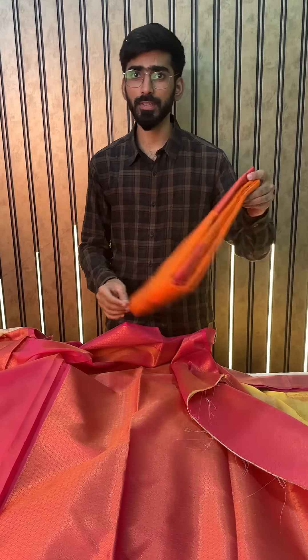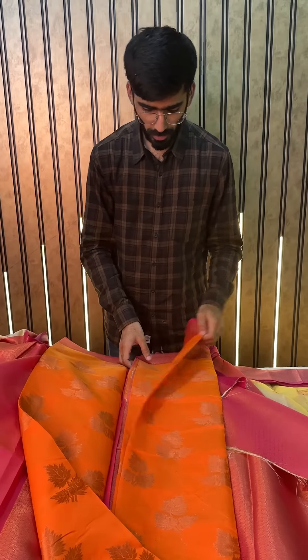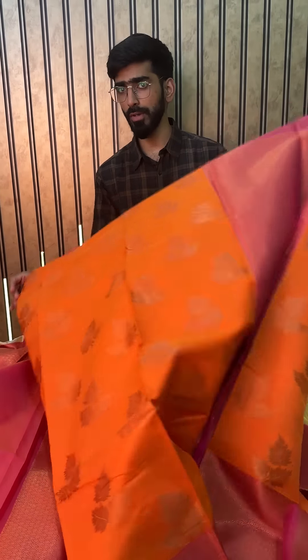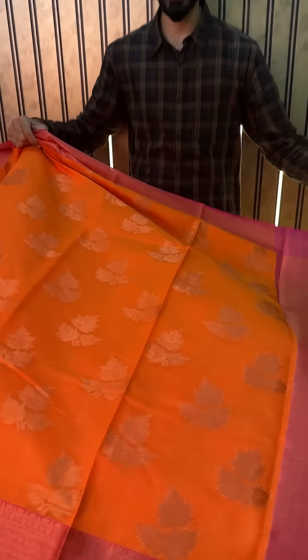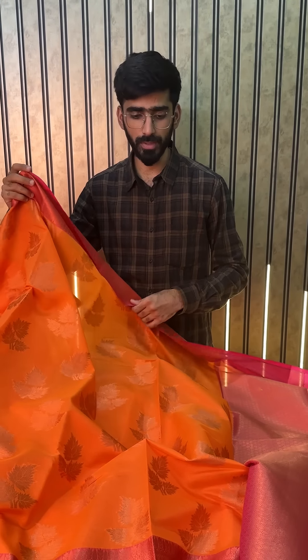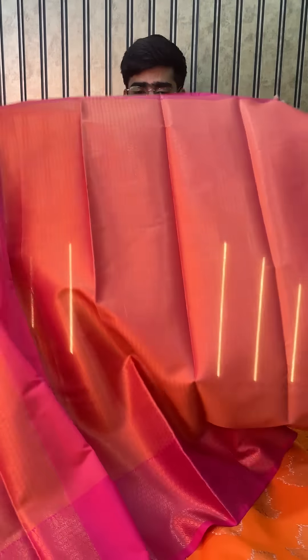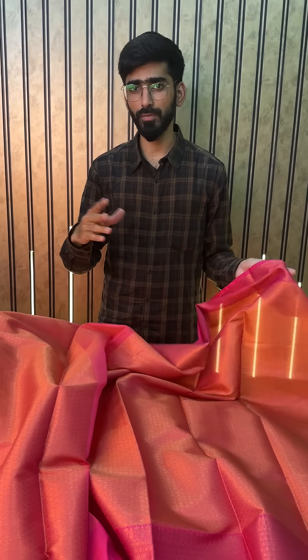Last but not the least, yet another very beautiful color — we have this orange color. So we can also come up with new colors if you want; just let us know in the comments. This is a very beautiful orange and one of our best combinations as well, because orange with Rane Pink gives a very contrast touch with the pallu and the blouse. The price is 850 and the shipping is free pan India.